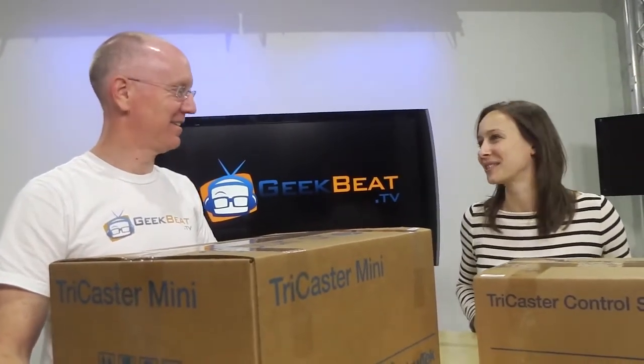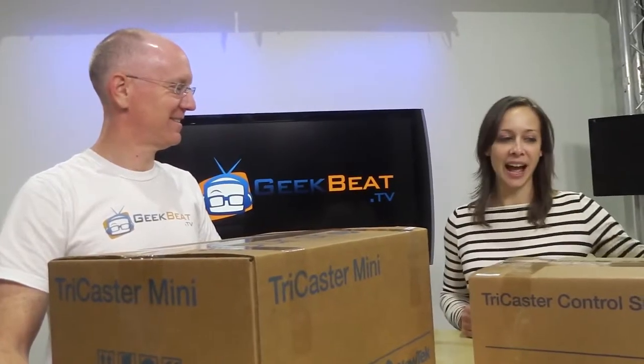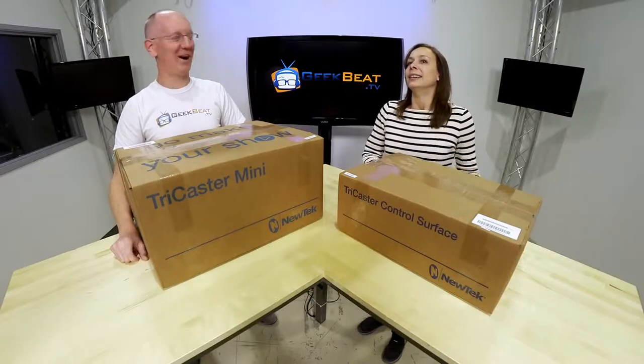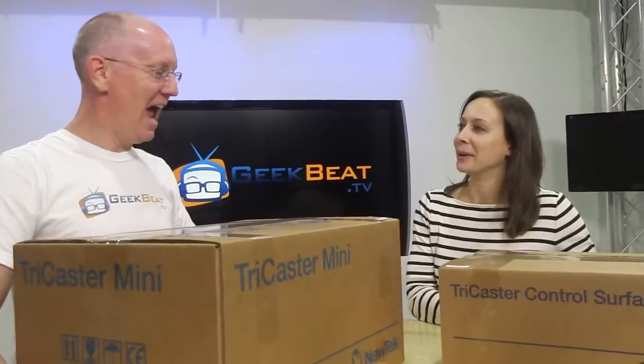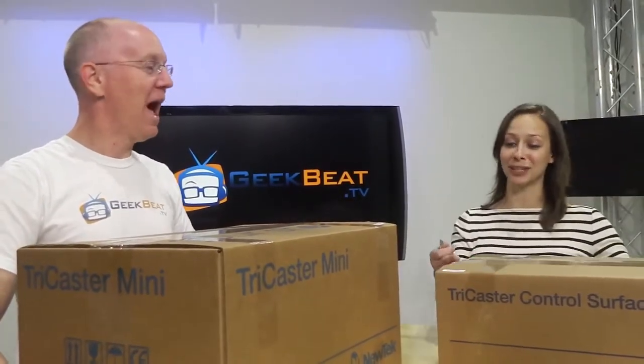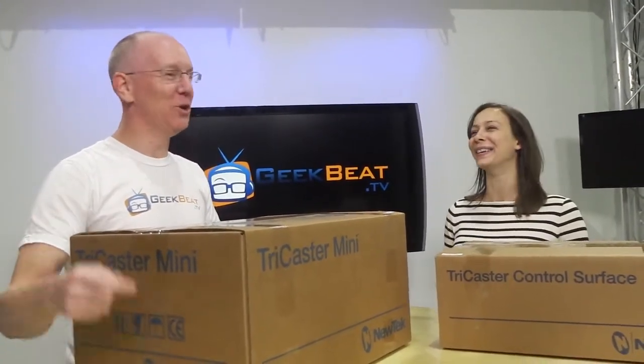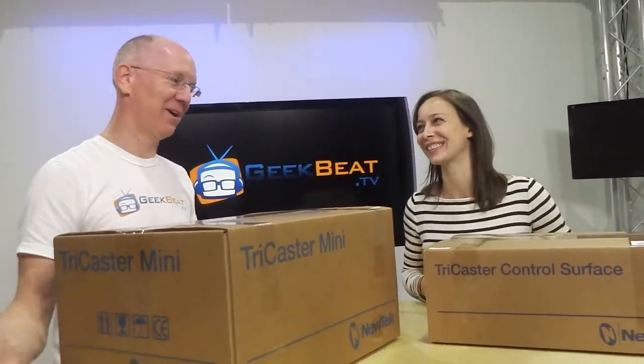I just have one question, John. Why do you have the Mini and I have the control surface? I think it's obvious, because I'm the one who drove 11 hours to get it. Okay, I'll give you that one. Anyway, the control surface is awesome. The control surface is freaking awesome. I am letting you participate in this and you didn't do the drive.